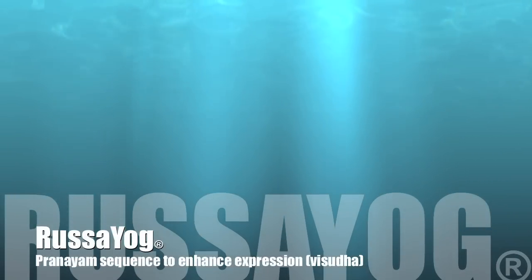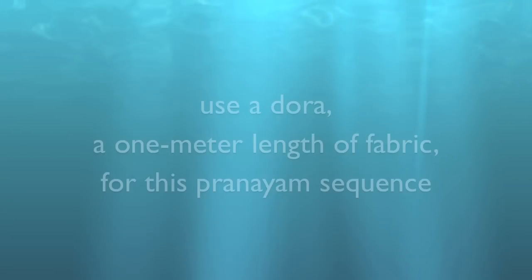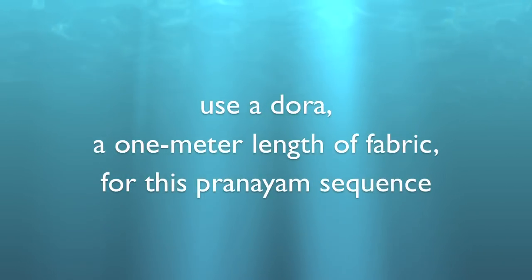Welcome to Rasayog's YouTube channel. Use a dhora, a 1 meter length of fabric, for this next pranayama.